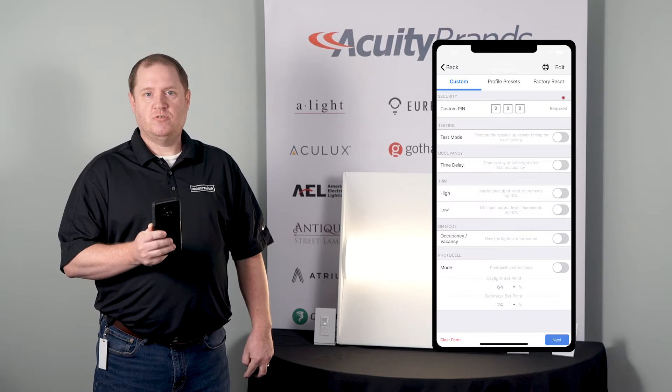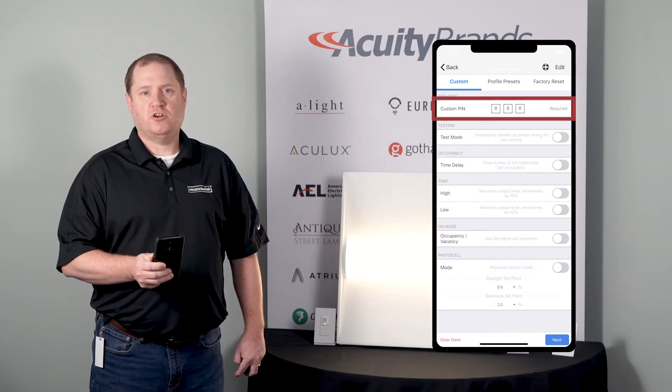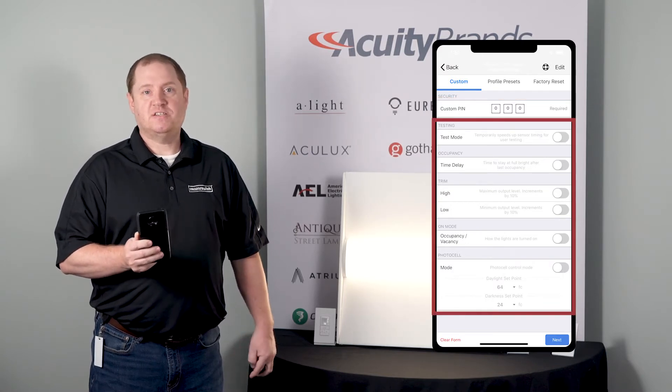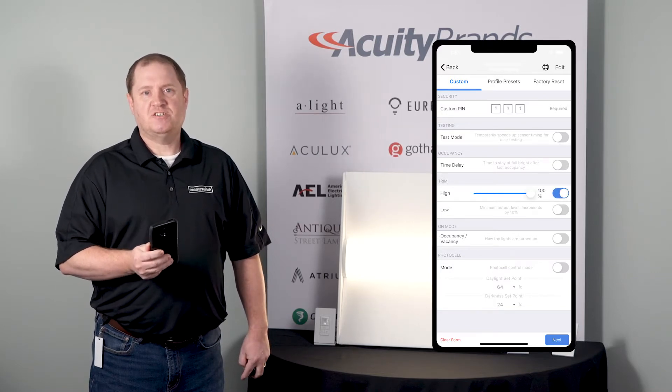Next, you choose your sensor and it takes you to a settings screen where you can select a pin number and create a secure connection between your control device and your mobile device. Once that connection is created, you can change various settings like time delay and high and low trim levels. In this case, I'm going to change the trim setting.